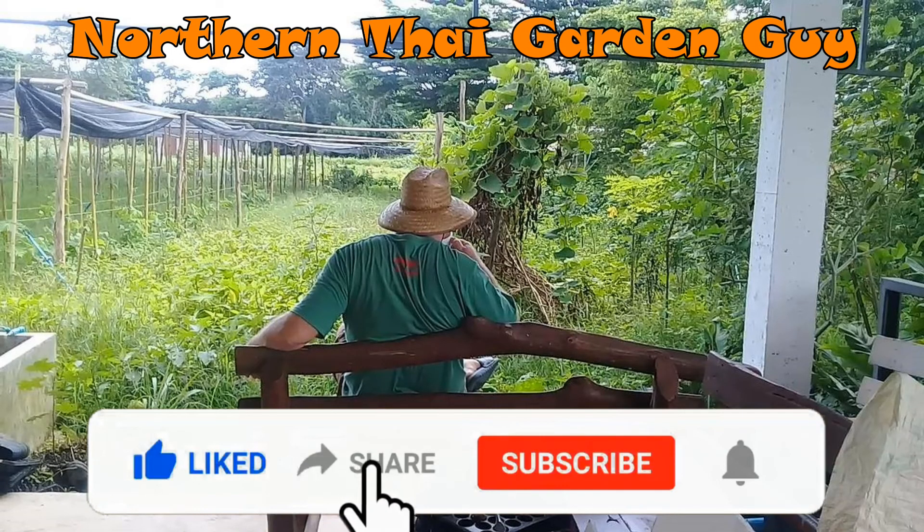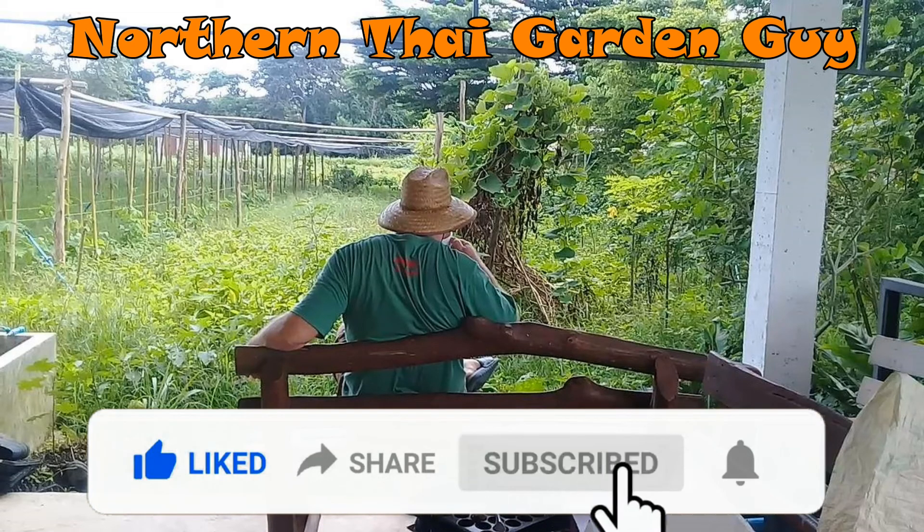That's coming up next. I really hope you enjoyed this video. If you haven't already, please like and share it, subscribe to my channel, and hit that bell notification icon so you can be alerted when I upload new content. Wherever you are in this world today or tonight, take care. Bye for now.